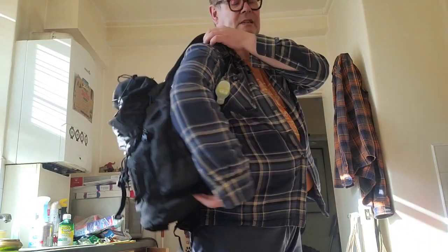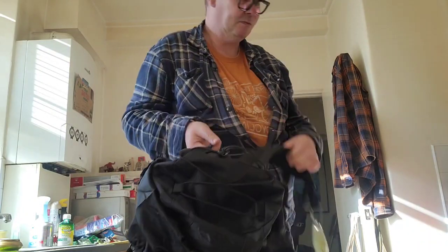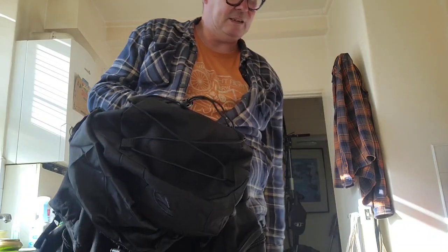So ballistic nylon, which I think is one of the strongest nylons you can get. It's basically fully waterproof, very robust — do what you like to it, it's not going to falter in any way.